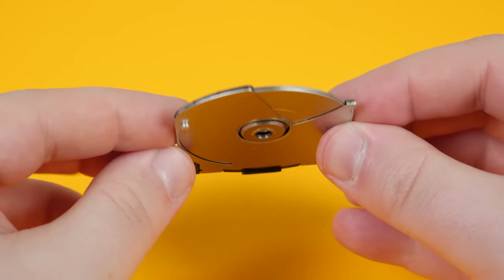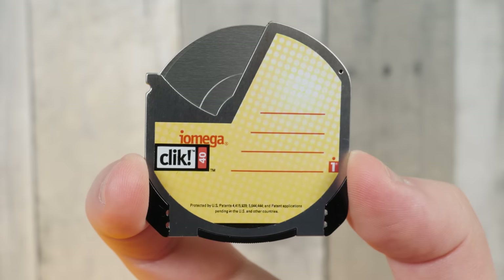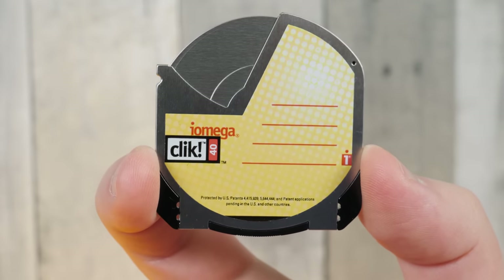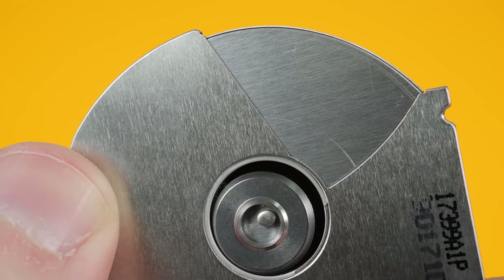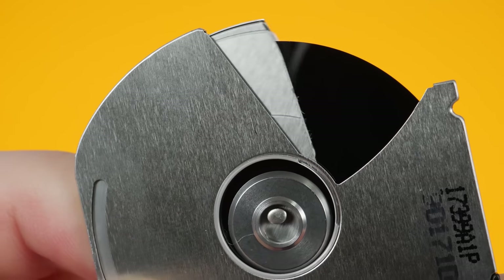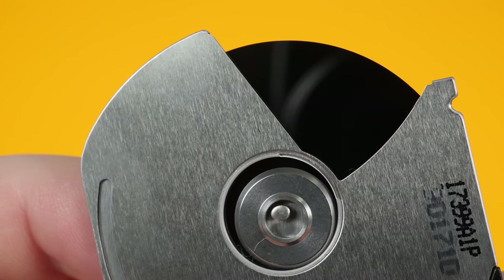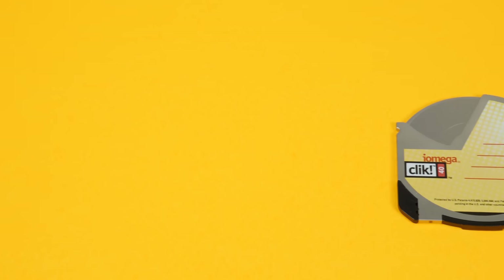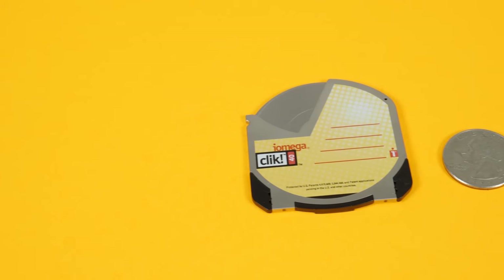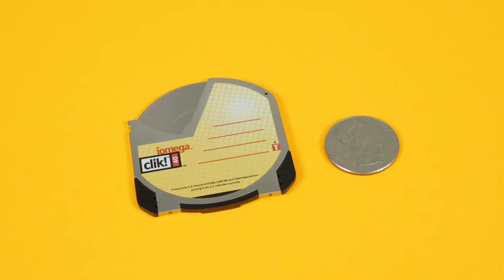I think the design of these things is just downright pleasant, with their metal casing and tiny mechanisms making it delightful to hold and admire. And hidden away behind this little door you get a magnetic disk, which it uses for storage much like you'd find in a floppy disk, but much smaller, thinner, and packed more densely with data. And of course it's proprietary to this format.